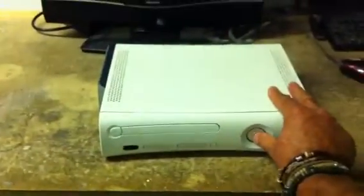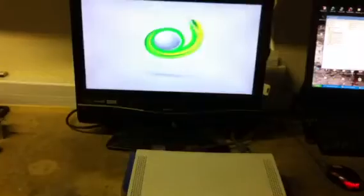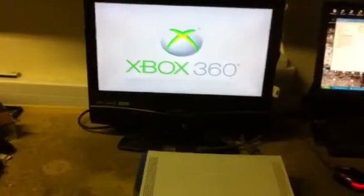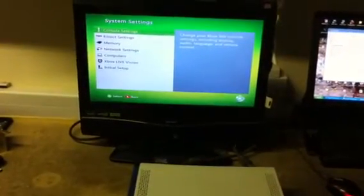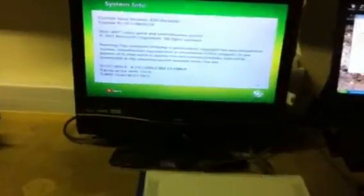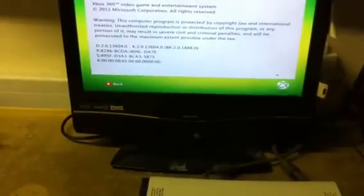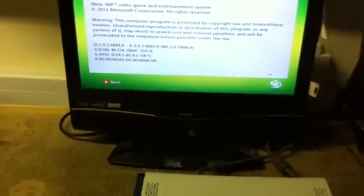I'll power the console back off and power it back on, to confirm it's booted into the 13604 dashboard. This is a service we're offering for all fat HDMI consoles and slim Xbox 360s. Thank you.